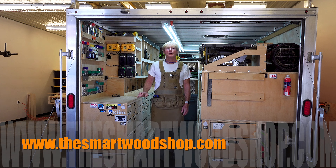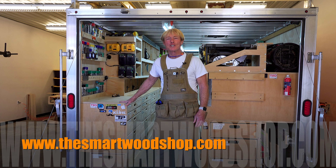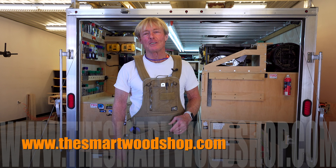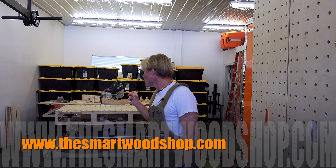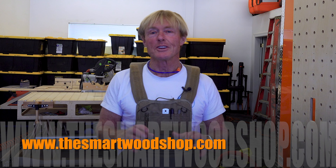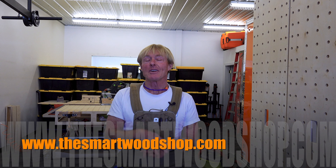I'm Ron Palk and this is The Smart Wood Shop. If you want to get a detailed set of plans to build a Smart Wood Shop for yourself or one of the Palk Smart Workbenches, there's a link in the description of this video down below where you can go and purchase plans and download them instantaneously, 24/7, 365.